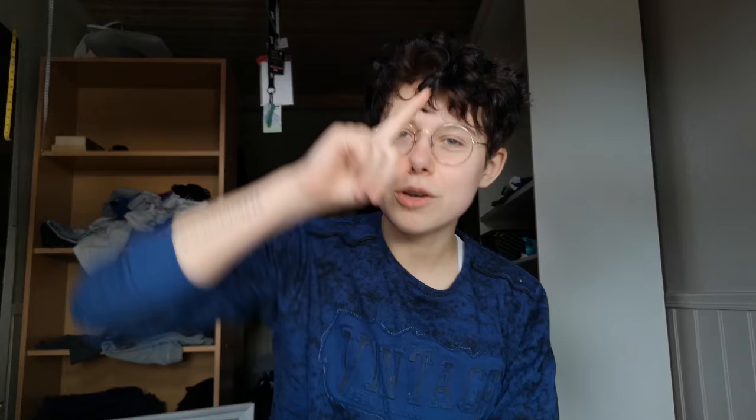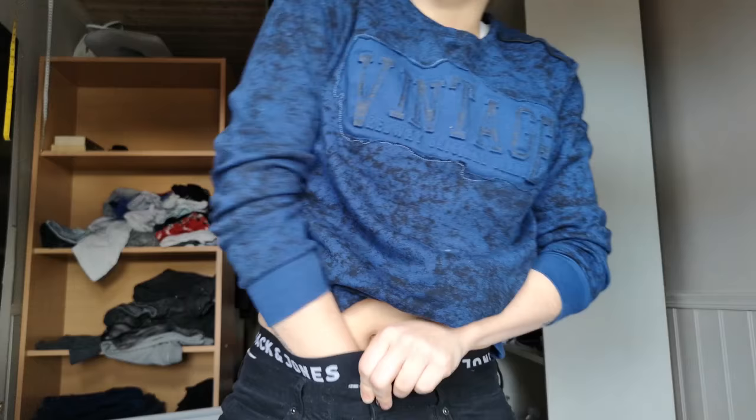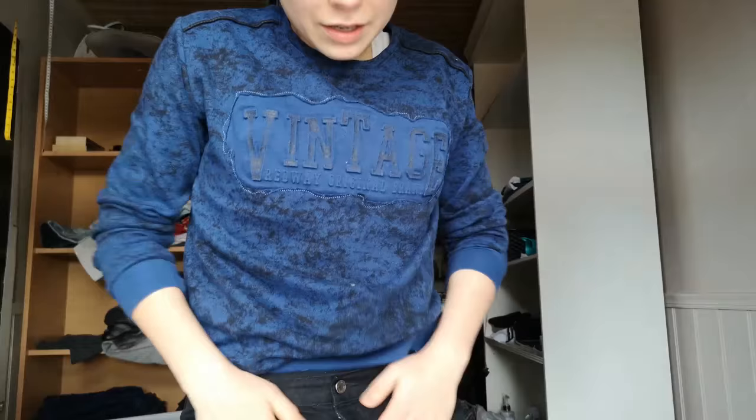I'm just going to start by explaining the underwear. Here are some pictures. The bulge part of the underwear is separate — it's not attached to the underwear itself. So when you've used the boxes, you can just take the foam out. I'm going to show you the foam now actually. This is what it looks like now that I've used it. There we go — it's instant bulge.